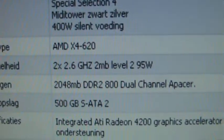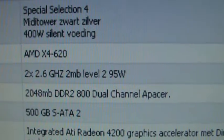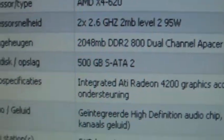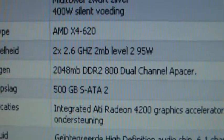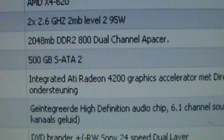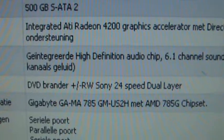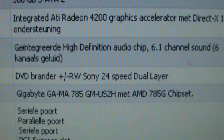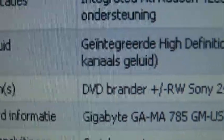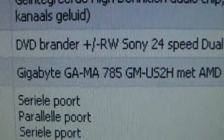Processor: quad core 2.6 GHz, 2 MB level 2 cache, 95W. Memory: 2 GB DDR2 800, dual channel. Hard drive: 500 GB SATA 2. Video: integrated ATI Radeon 4200. 6.1 integrated high definition audio. Two DVD burners — I actually added one myself, but the original is a 24-speed SATA 2.